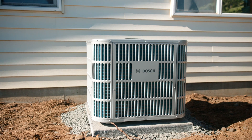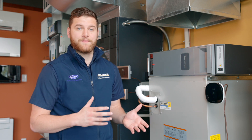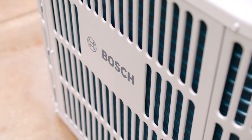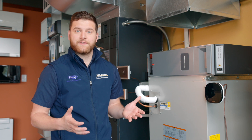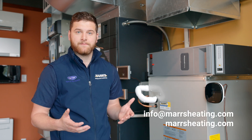This unit has got entry-level pricing, mid-tier efficiency levels, and a very high build quality to it. If you have any other questions, please reach out to us through our email info at marsheating.com or through our website. Thank you for watching.